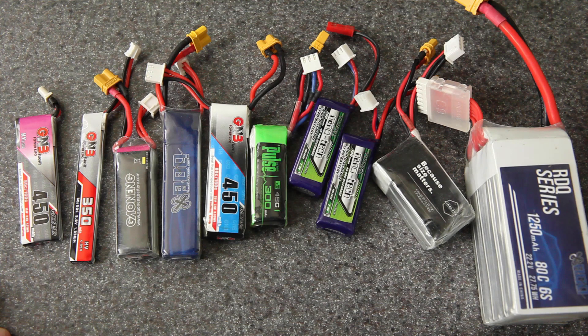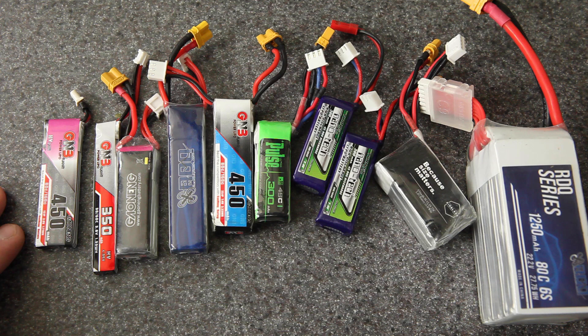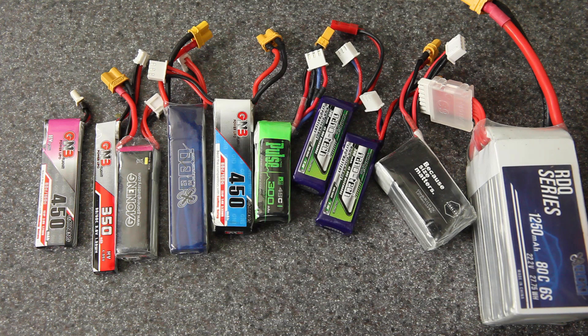And that would be no fun because you can't even put out a LiPo fire with a regular fire extinguisher. So we want to avoid that. Today I'm going to show you how I do it, some tips that will hopefully help keep you safe and maybe make it a little bit easier at the same time.